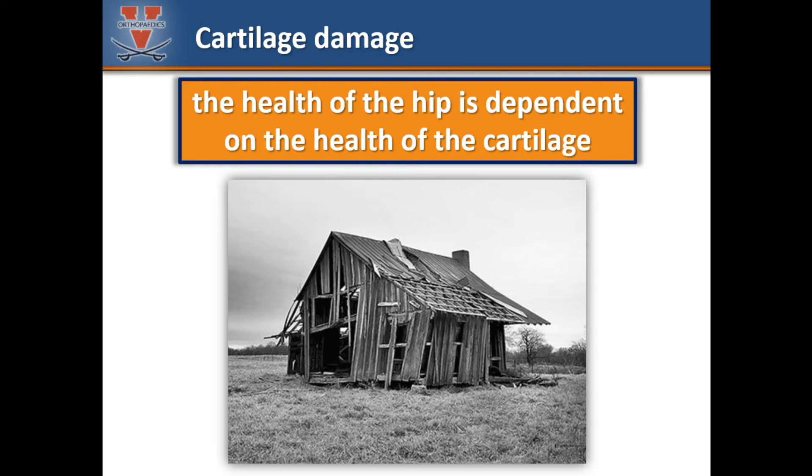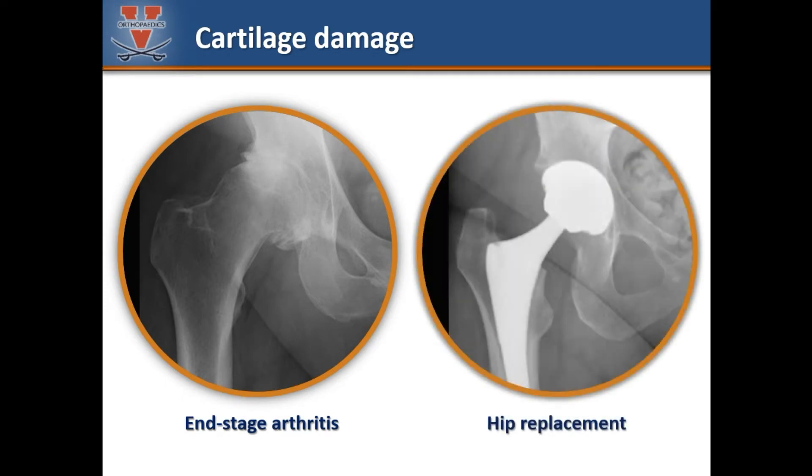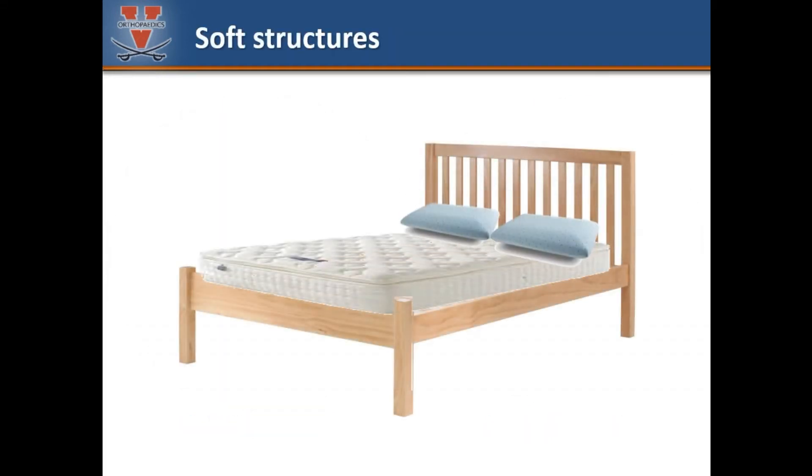A hip with deteriorating cartilage is like this deteriorating house — it does not make much sense to repaint this house. Similarly, it does not make much sense to attempt an arthroscopic repair on hips with bad cartilage. In cases of arthritis, a hip replacement is a much more logical and durable solution. Cartilage is one of the most important soft structures within the hip joint. We will now talk about another critical soft structure.